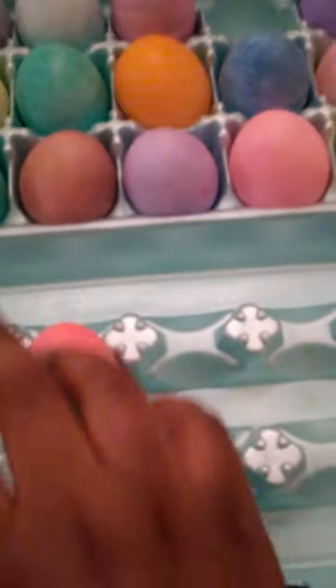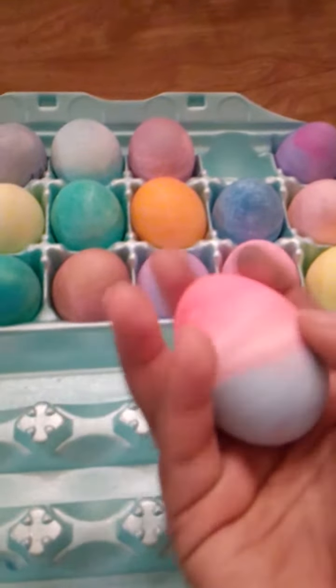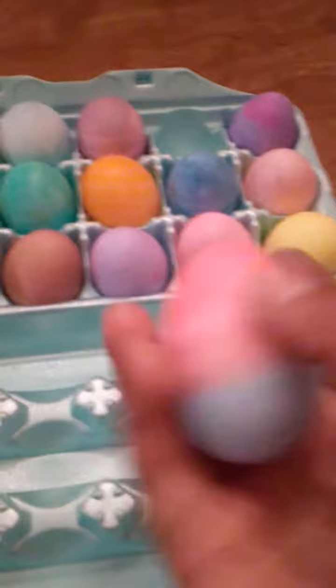Alright guys, we're back. We just made these a few minutes ago. I made this half hot, half cold one — like it gets hotter at the top, like cold, and then hot up there.